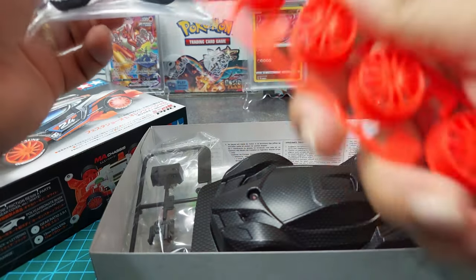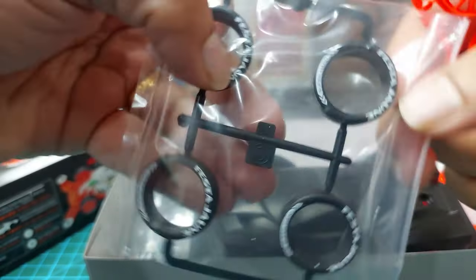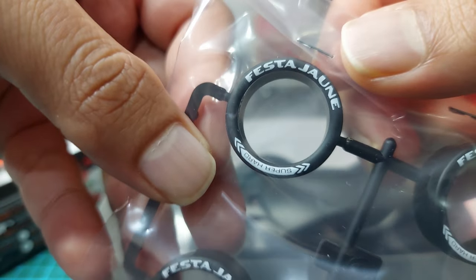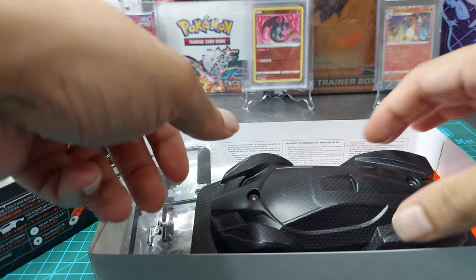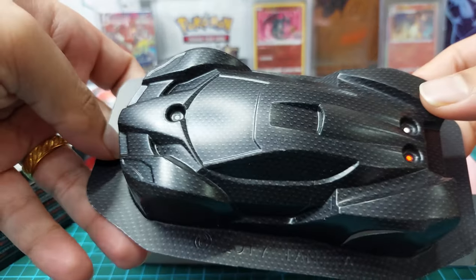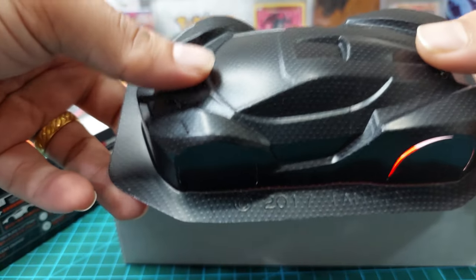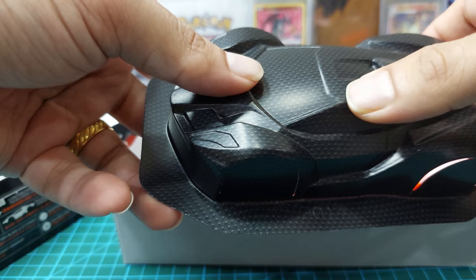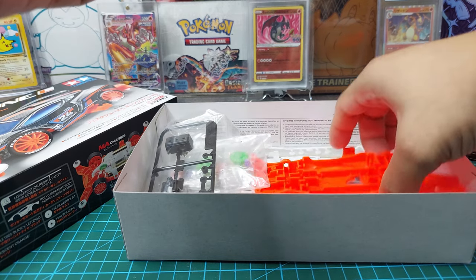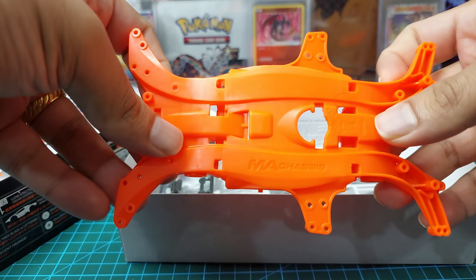First we have the fin-type wheel and the small diameter super hard tires with prints on top — you can see 'Fiesta June Super Hard' on them, which is nice. Then we have the polycarbonate body, which is lighter compared to the original body of other Tamiya side kits, giving the car lower weight so it can go faster. And here is the MA chassis in fluorescent orange.